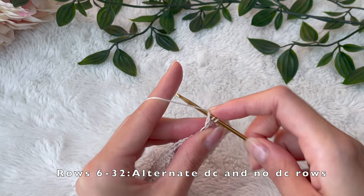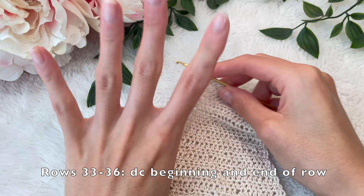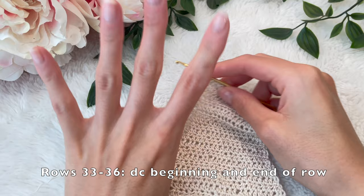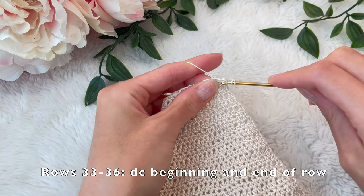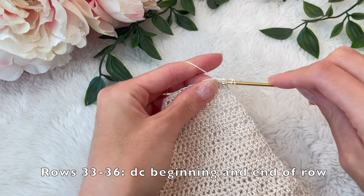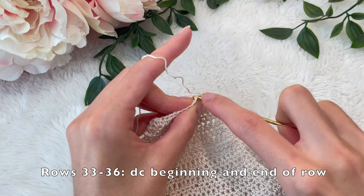As you're crocheting, keep measuring the piece up against your bust area to make sure it's giving you the desired coverage. If you feel you need more rows or the rows are decreasing too rapidly, you could do two rows of no decreases and then do the third row with decreases — making it even more gradual. For me, I wanted the top area to be more pointed, so for rows 33 to 36, I did the decrease rows for all four of those rows, decreasing at the beginning and end each time.